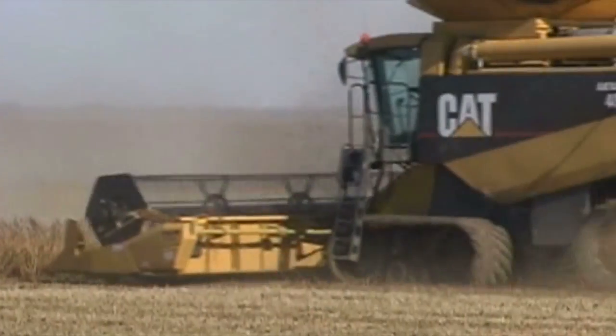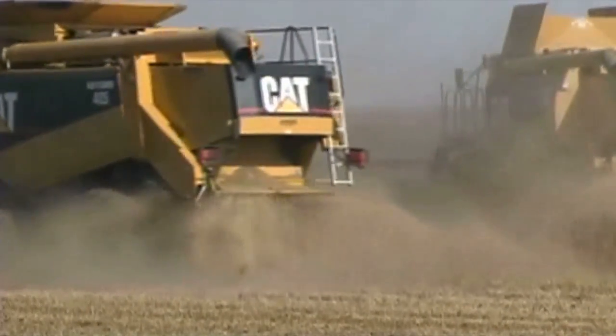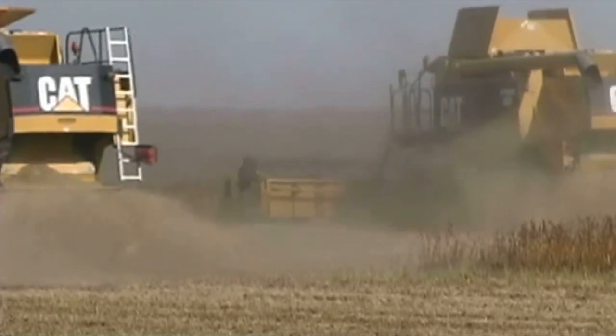Differences in yield between the pieces of equipment are a little bit hard to compare — it's a bit of an apples and oranges thing. What we can really achieve is that you can get probably the same yield with a planter at a lower population than you can with an air seeder at a higher population, so you're reducing your cost.